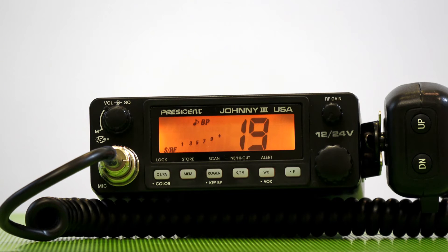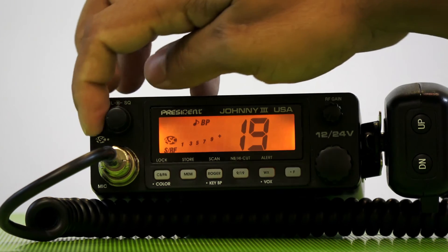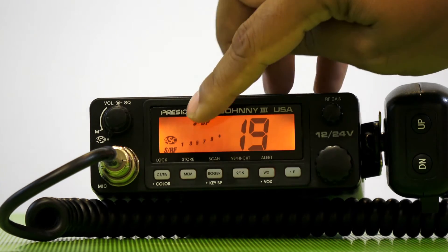A very neat feature, and it's patented by President Electronics, is the automatic squelch control. This allows you to squelch the background noise automatically while driving.